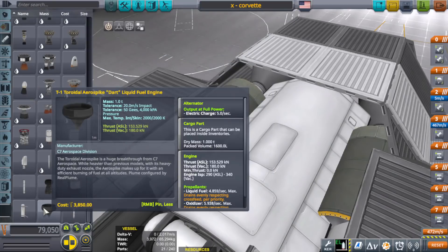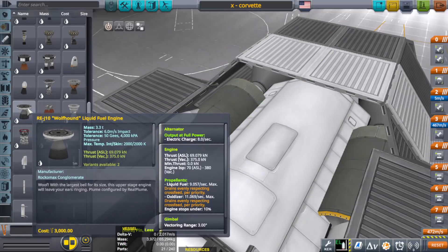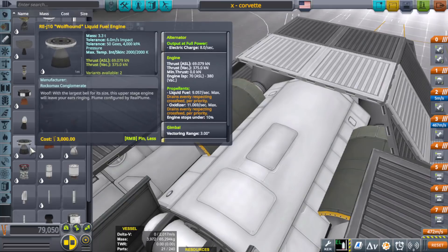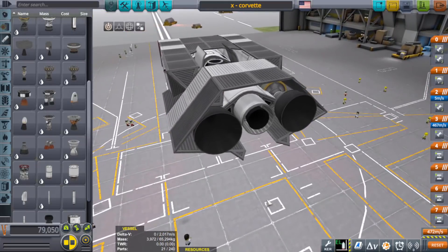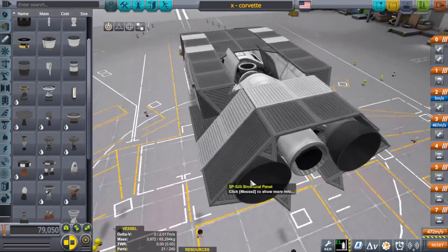Now here we are with the spike engine — its ISP for vacuum is 340, which is nice, but its thrust is 180. I like the wolfhound — even has a cool name. 375 thrust in vacuum and 380 ISP. That's pretty damn good. In a lot of ways, I think that's even better than the spike. The cheetah only has 125 thrust and 355 ISP in vacuum. This thing has a lot of thrust and it's great for vacuum — it's a great little engine. Although, looking back in edit, I can see that those engines are about three tons apiece, so that might actually hurt it. Maybe later I'll test out different engines and see if we can get a better delta-V with a better TWR.